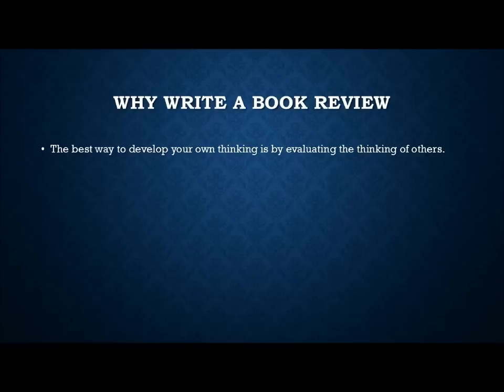Number one: the best way to develop your own thinking is by evaluating the thinking of others. Especially in worship and ministry courses, it's not just about memorizing facts — it's about drawing implications and wrestling through things, especially at the graduate level. One of the best ways to improve your own thinking is by reading other good thinkers, or even bad thinkers. You can learn from both.